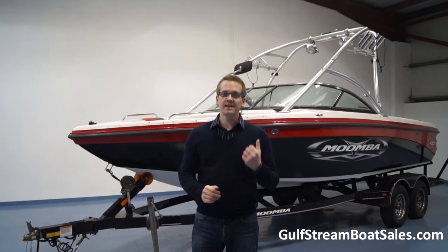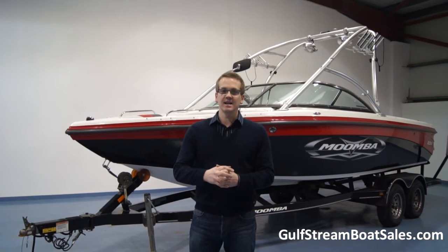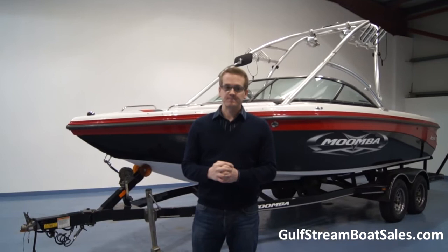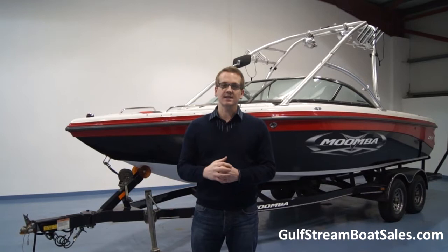Hi, I'm Niall from Gulfstream Boat Sales. Today we're going to take a look at a Moomba Mobius LSV wakeboard boat. This boat was built in 2008 but it was first sold in 2009 and it's run just over 190 hours. Moomba have a great reputation for building really good value and good quality wakeboard boats, and the spec on this one is fantastic.